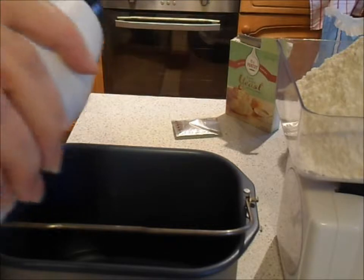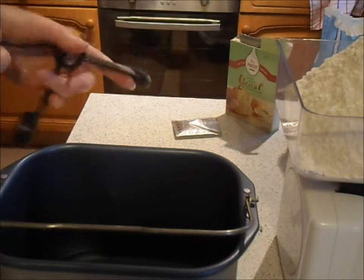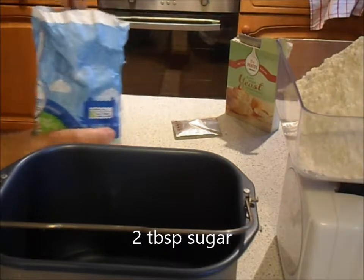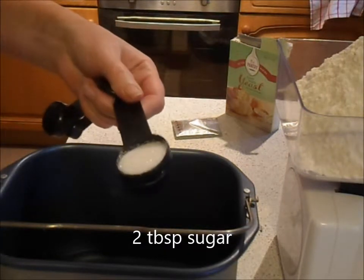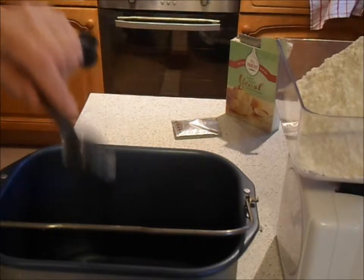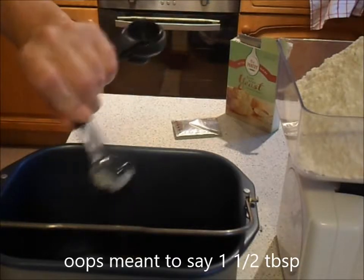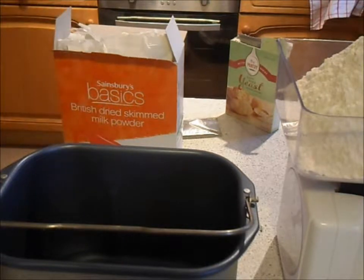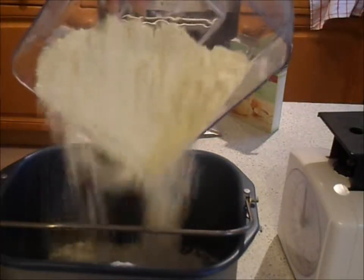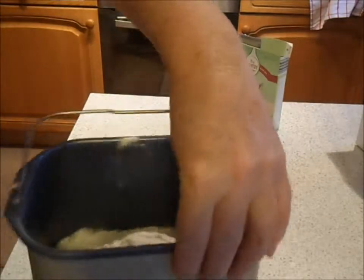Then you need to put in the dry ingredients. I'm putting in one and a half teaspoons of salt, and two tablespoons of sugar — you'll need to wash your tablespoon after the oil, otherwise you'll get loads of sugar stuck to it. Then you're going to need the dried milk powder, so one and a half tablespoons of dried milk powder. Then add in the flour — 400 grams of strong bread flour.